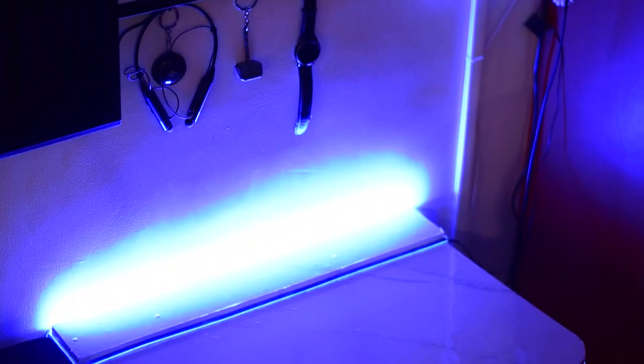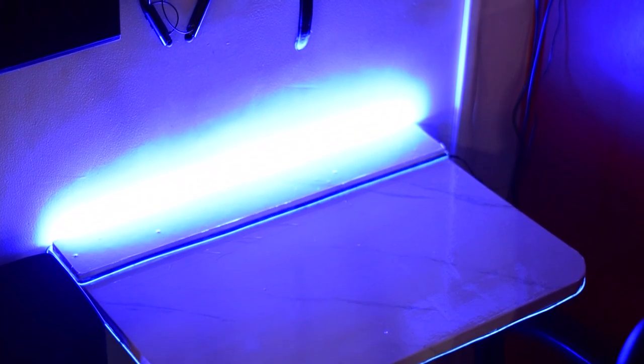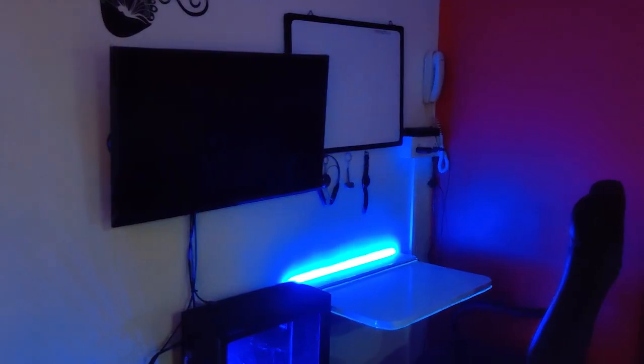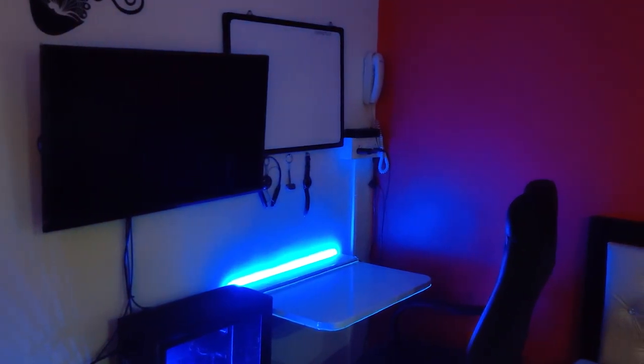Hey guys, I'm Sam, you're watching Spindle Tech. This video is about how to build a sleek foldable desk from which you can work from home or use as a workstation for your projects, all under a 2000 rupees budget. Let's quickly get started.